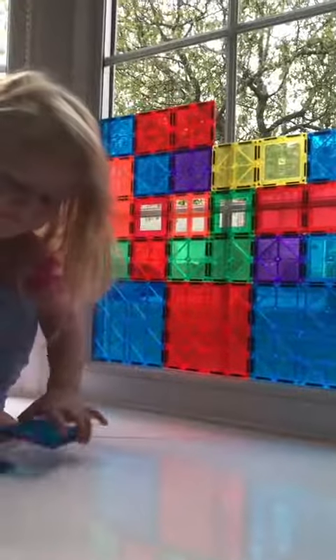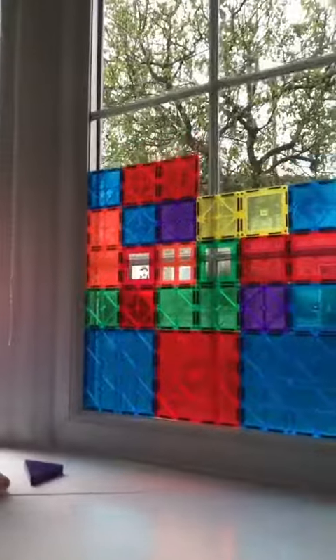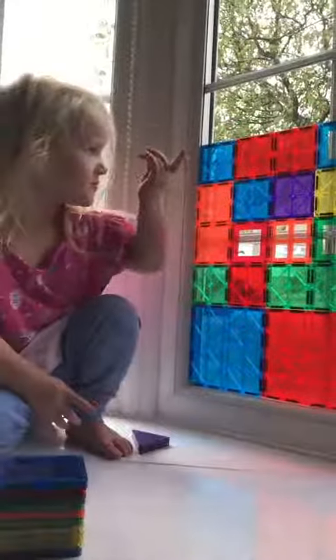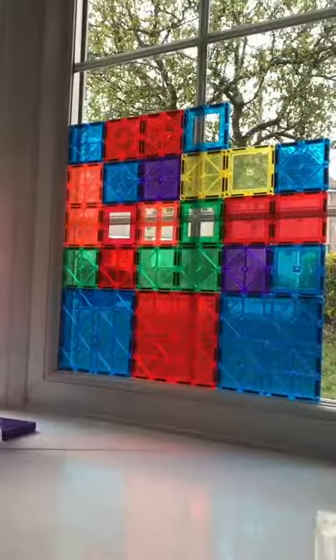We've been putting play mags on the window — we're making a stained glass window! I got another one. Well done! What kind have we got on here?